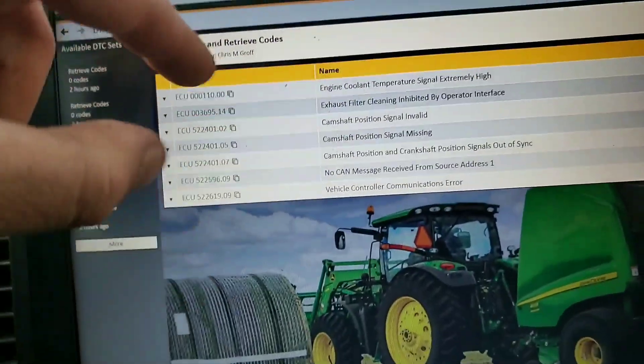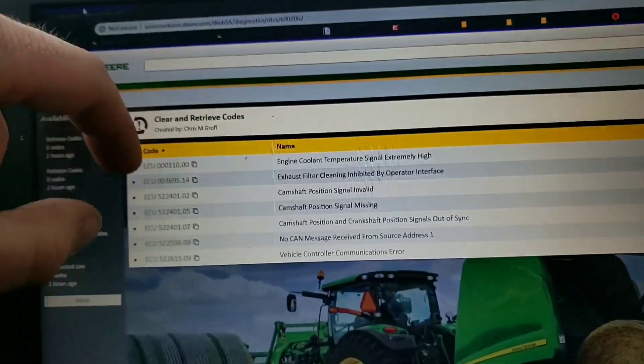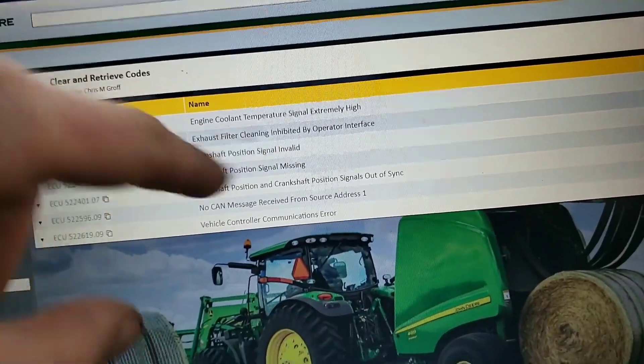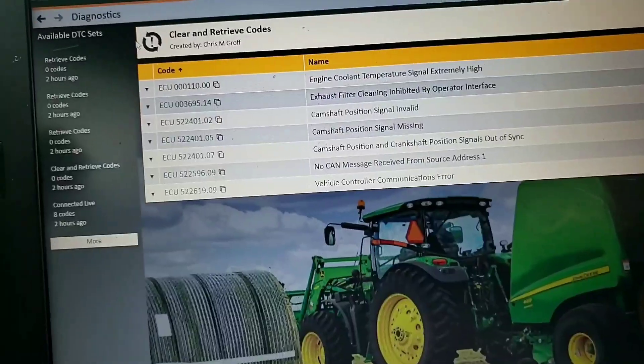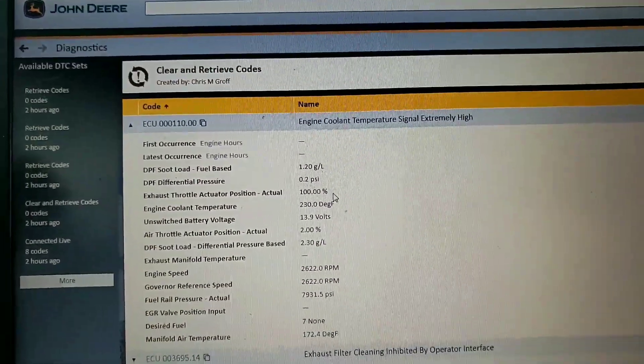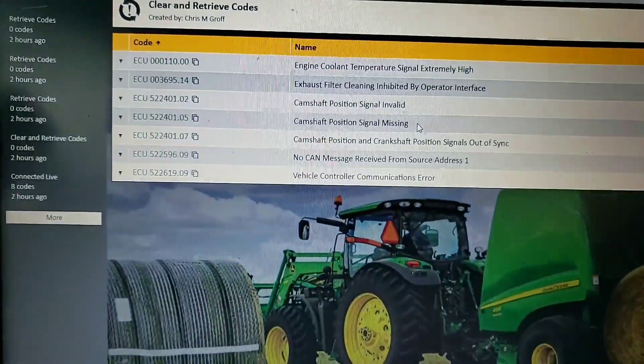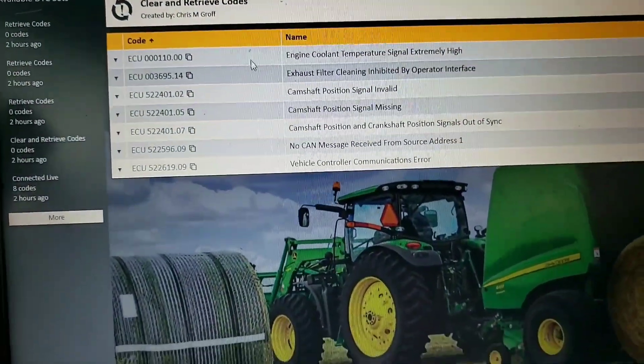I don't really like taking a bunch of time doing videos while trying to get a customer off and running, so I ran through the short part. Now we're going to discuss some of these trouble codes and why I went the direction I went and ignored some of them. The first code, which had two stored counts, was 1100 engine cooling temperature signal extremely high - so we were at 230 degrees.